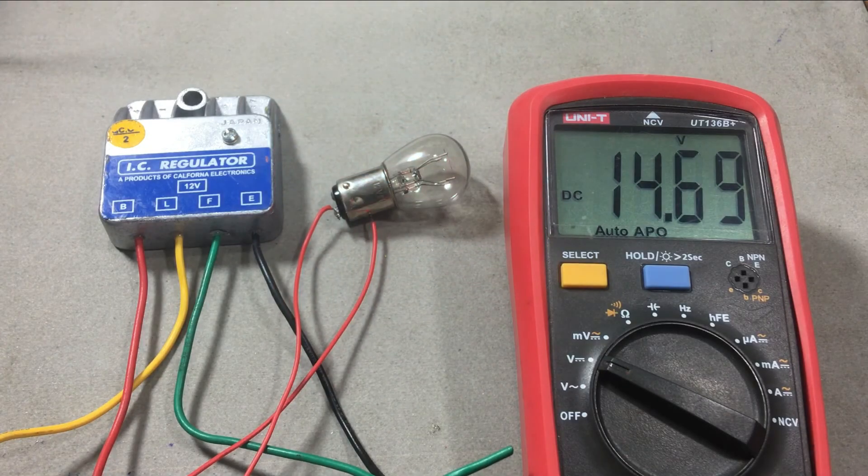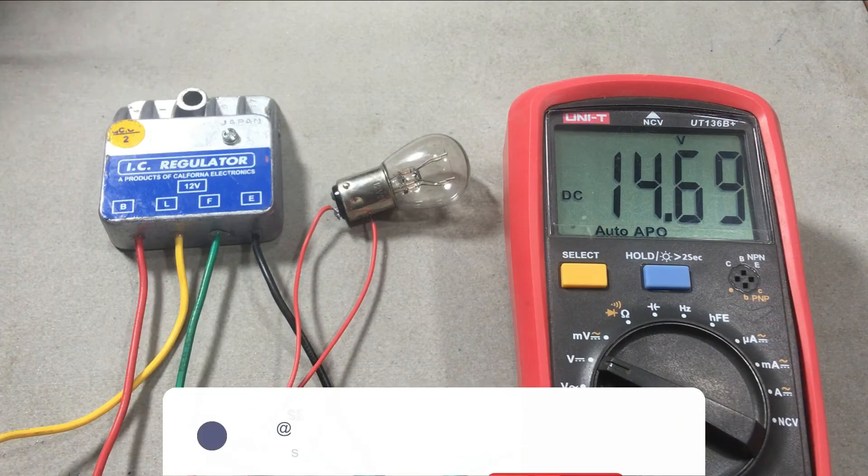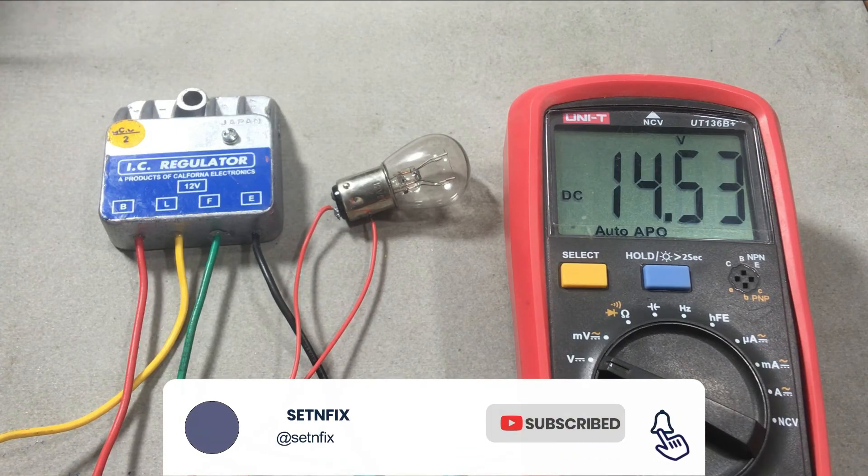With this process, you can check that the alternator regulator is working properly. When you install such a module, you may need to do some modifications to the car alternator. I will show you how to do it in another video.